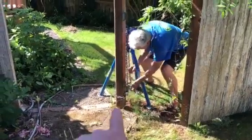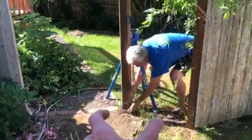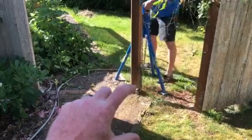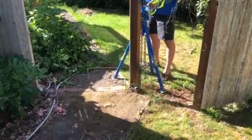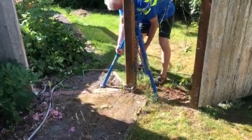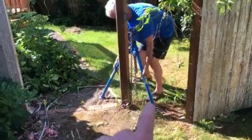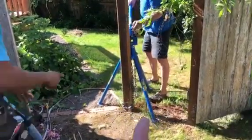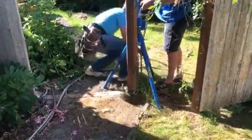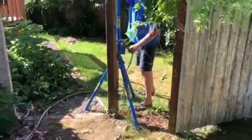Normally we have to dig everything around the post to find how big the concrete set is, and we never know how deep that set is going to be — it could be six inches, it could be three feet, depending on how the contractor set it. Then once we dig and find the set, we usually dig a hole next to it big enough for the concrete to fall into so we can lift it out. That takes anywhere from an hour to who knows how long. So we're really hoping this is a time saver.